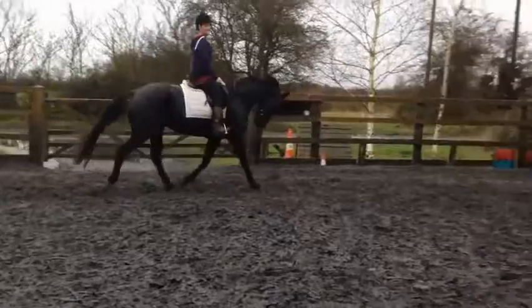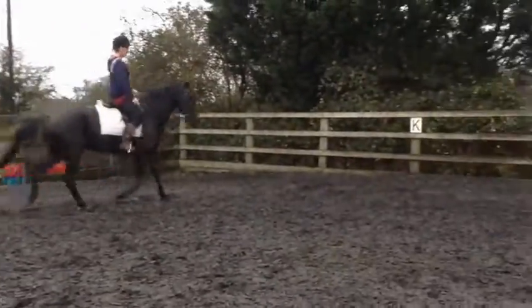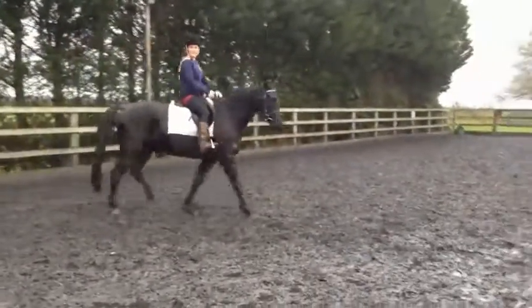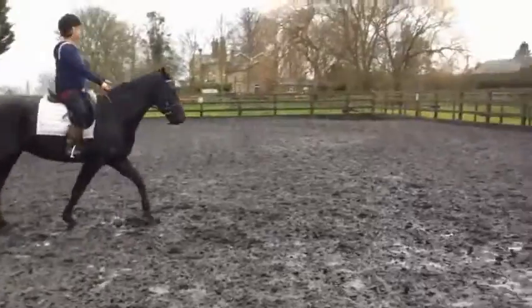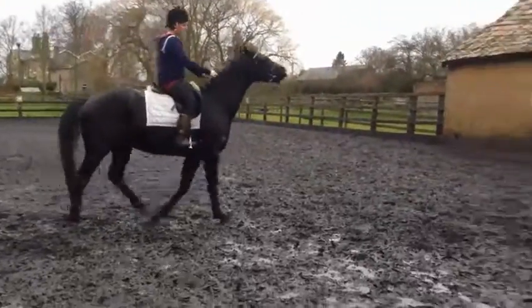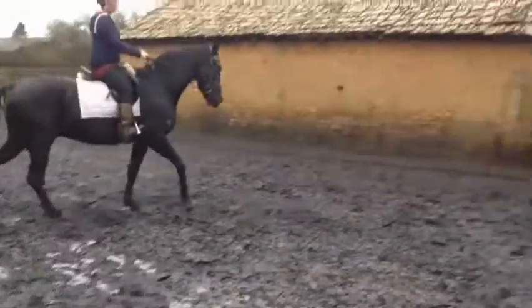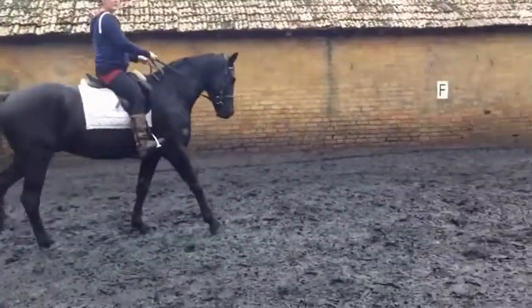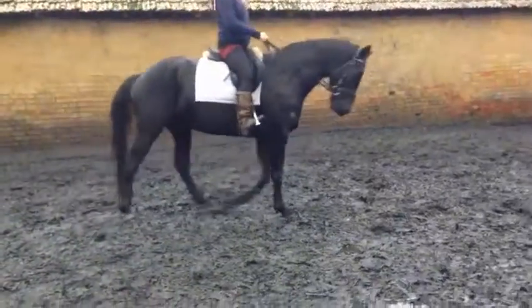I don't know whether I'll try canter because he might feel me a bit tense. He's normally good. It's totally up to you — he'll chase you. Normally canter is good. Do you want to go up a stirrup hole? Do you want help with that?